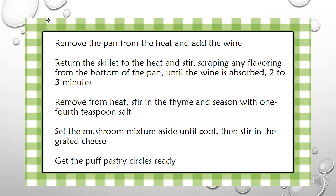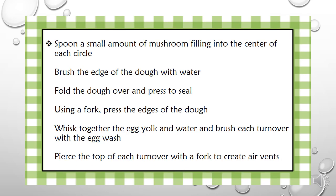Get the puff pastry circles ready. Spoon a small amount of mushroom filling into the center of each circle. Brush the edge of the dough with water. Fold the dough over and press to seal. Using a fork, press the edges of the dough.